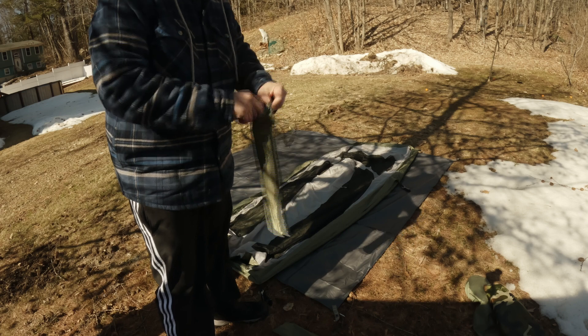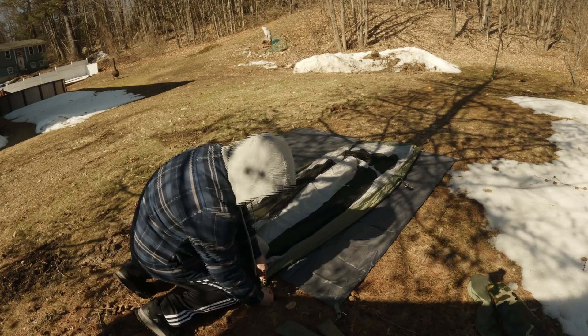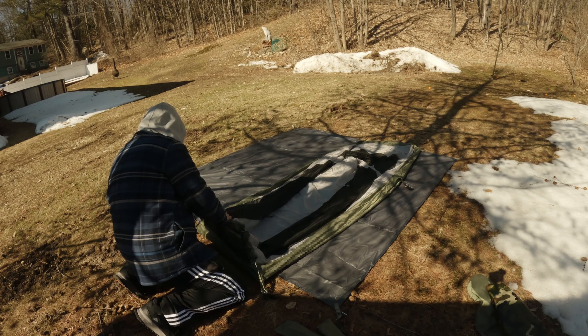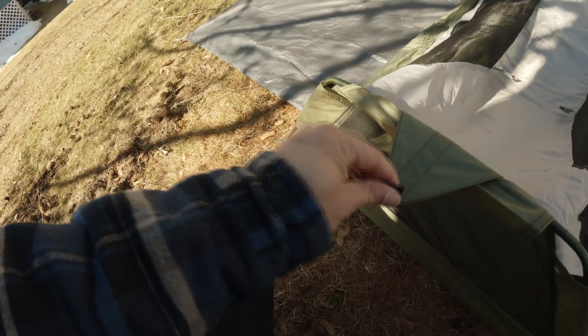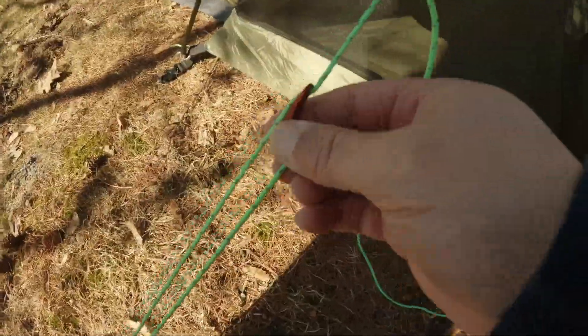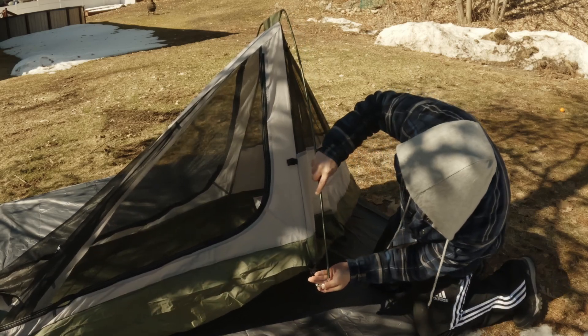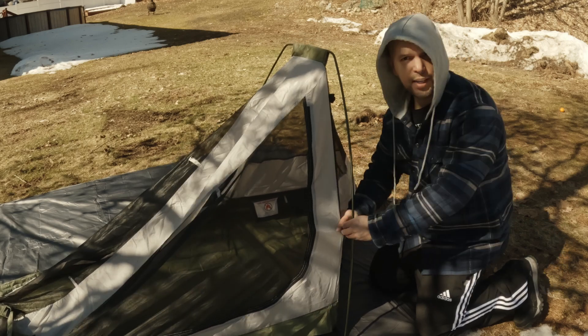Now we're going to put these frames in. Pretty easy — these little snaps here and they all come together and anchor into these little pegs here. Put a guideline just to bring it back, put a knot here and another stake there, and this kind of tightens it up a little bit. Run this up through here and then put these snaps on.